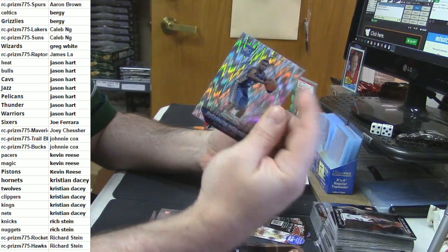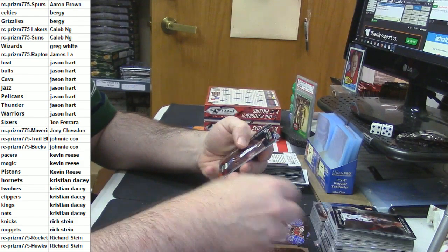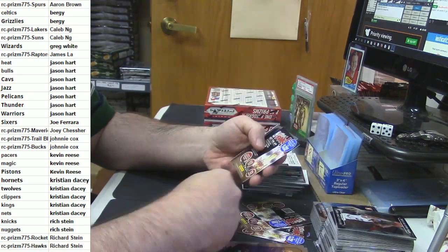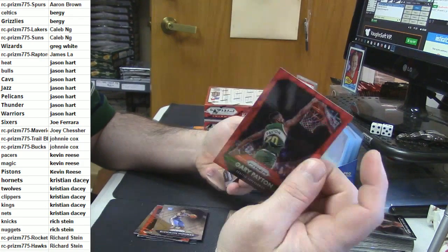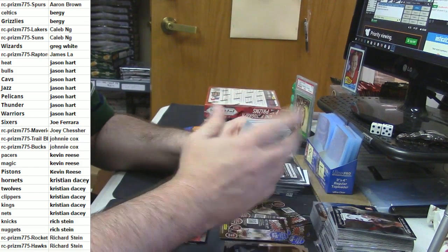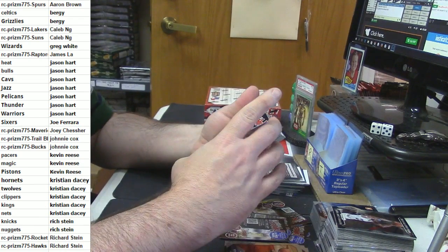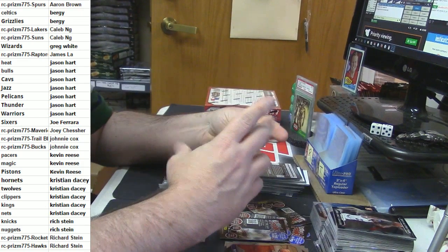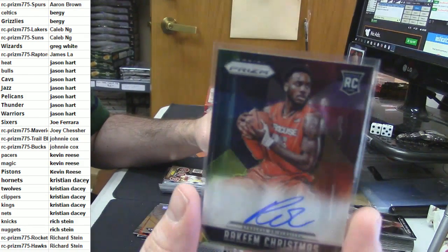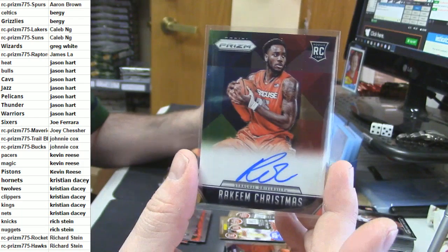Weird tirade over. Rashawn Holmes rookie card shimmer, James Harden NBA All-Star, Chris Paul All-Star, Mark Gasol red wave, Rashawn Holmes rookie card, Gary Payton red wave, Porzingis rookie card. I forget who this guy plays for — it is an on-card auto, it is a rookie, it is Rakeem Christmas. So whoever has Syracuse, congratulations.